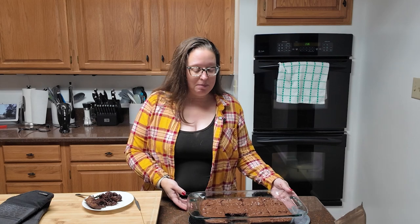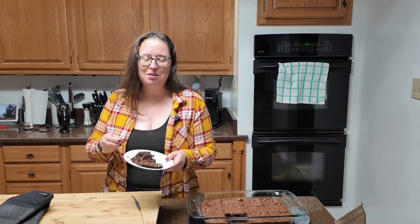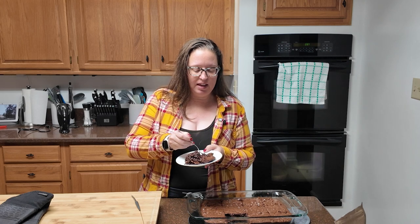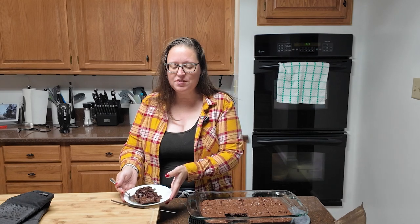Brownies are out of the oven. They smell amazing. I cut mine a little too warm so the first one came out a bit of a mess — that's okay. It smells good and most likely it's going to taste amazing. It is chewy, it is fudgy, it is cake-like, it is delicious. The espresso powder really gives it that something extra. Even though mine looks like a mess on the plate because I was impatient, I'm going to call this recipe absolutely a win.